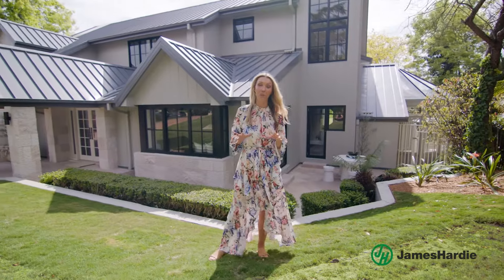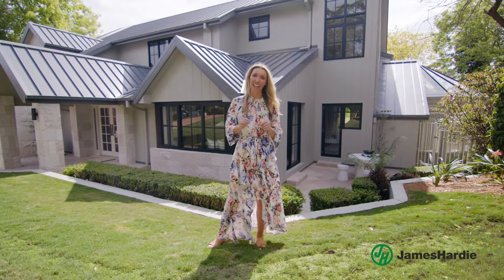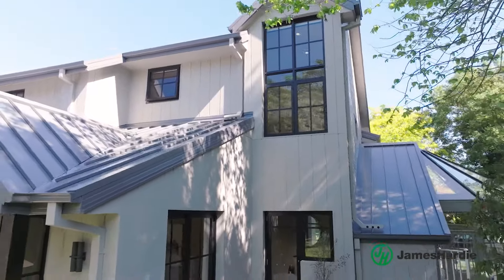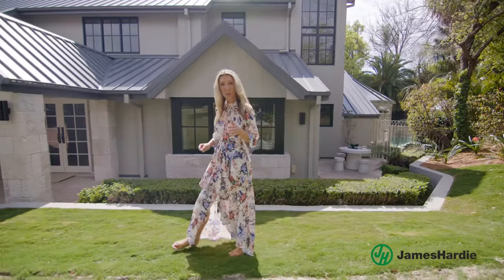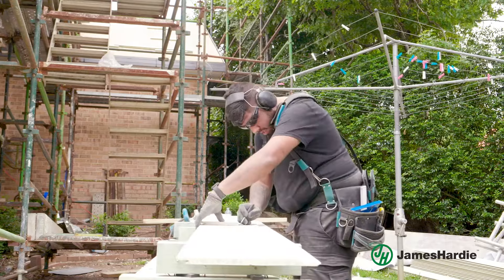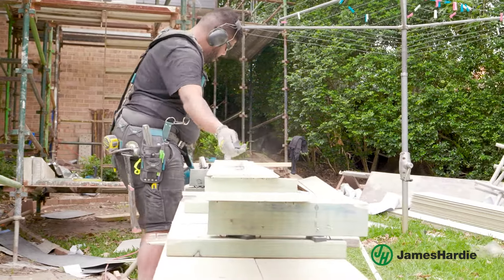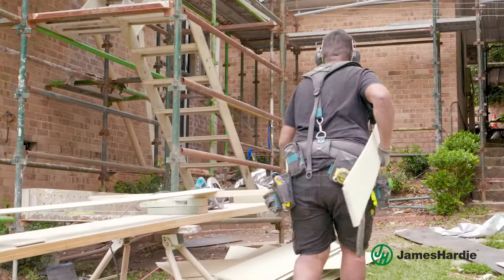The key to achieving the wow factor was the hardy oblique cladding from the architectural collection. It's no secret we love a clad home at 3Birds, but when cladding a home there are a number of things you need to consider. Starting with the materials you use — you want to choose a product that will provide your home with weather protection, insulation and help with energy efficiency.